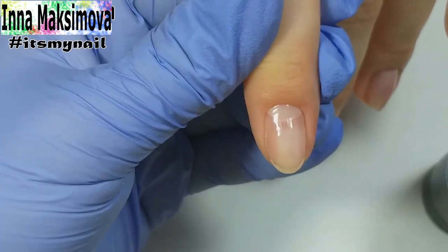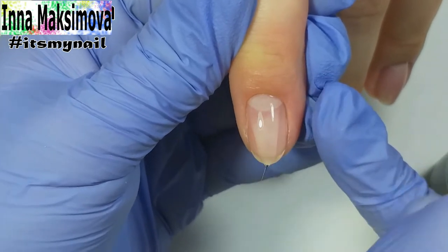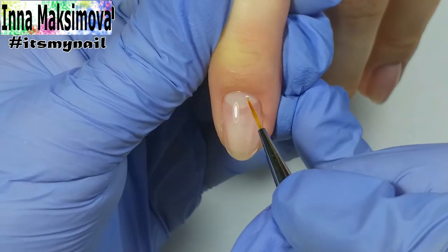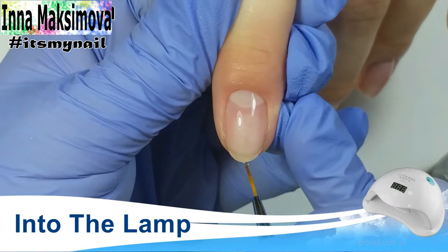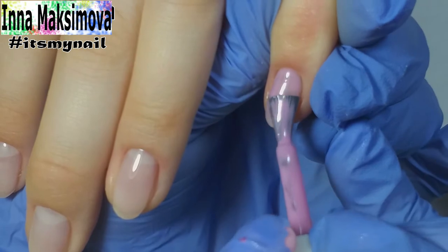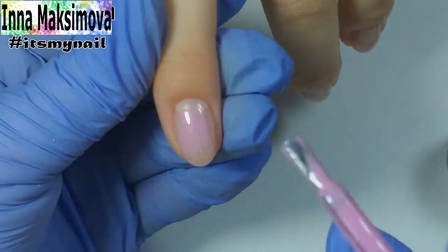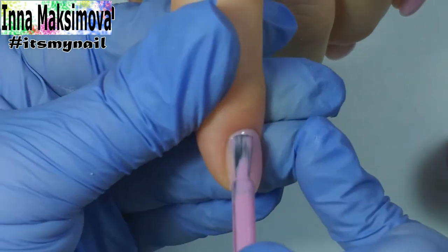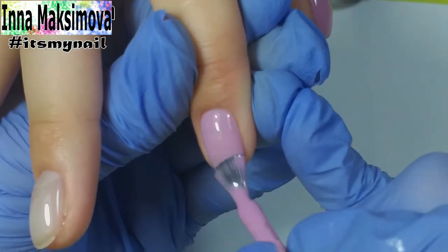And now the leveling layer. I check that the nails are smooth and beautiful. The main color will be this soft pink. On the second layer I even out the color near the cuticle.